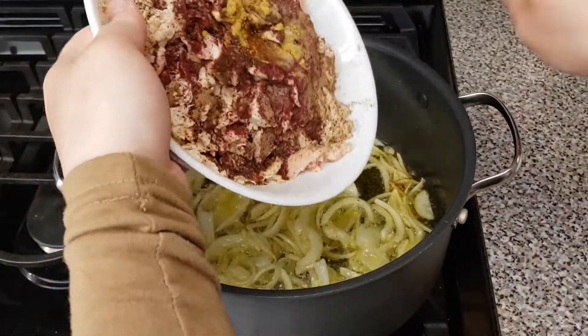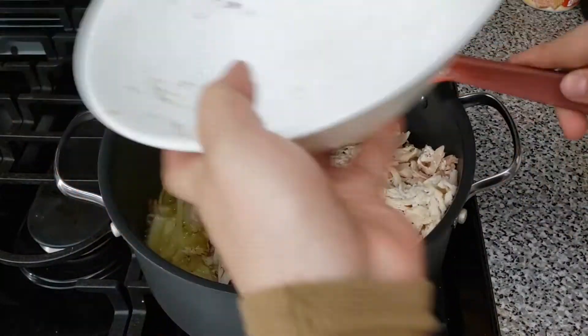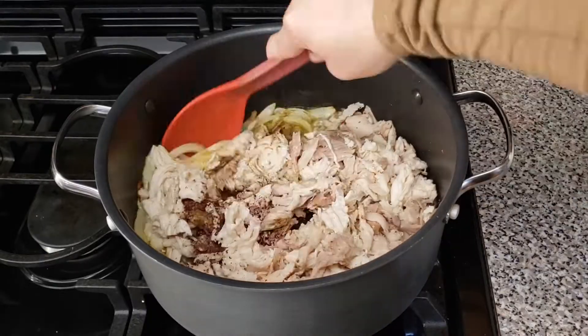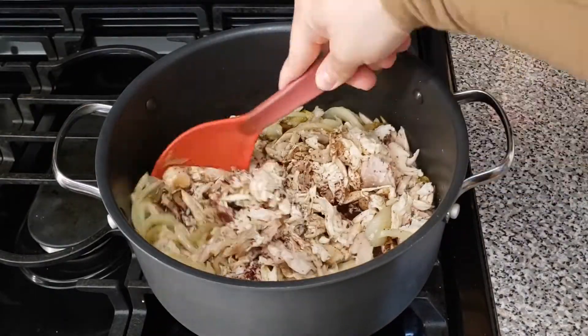Now lower the heat to medium-low and add the chicken and mix for about five minutes, just to reheat the chicken. During this process I like to use my spoon to break down the chicken.